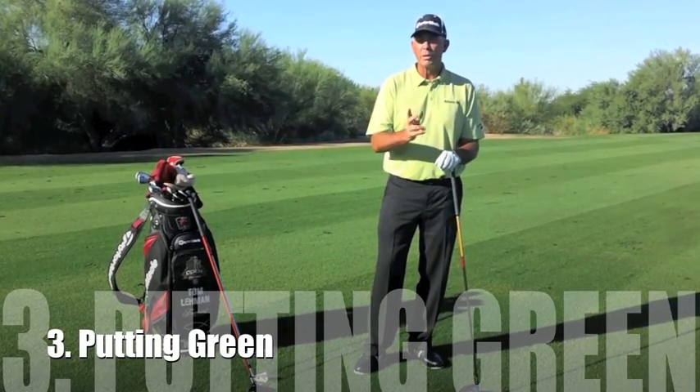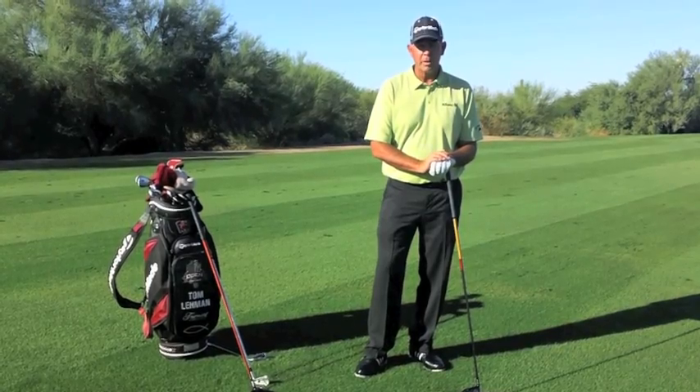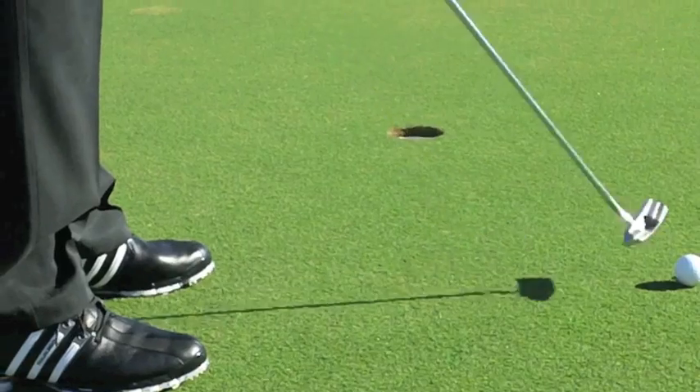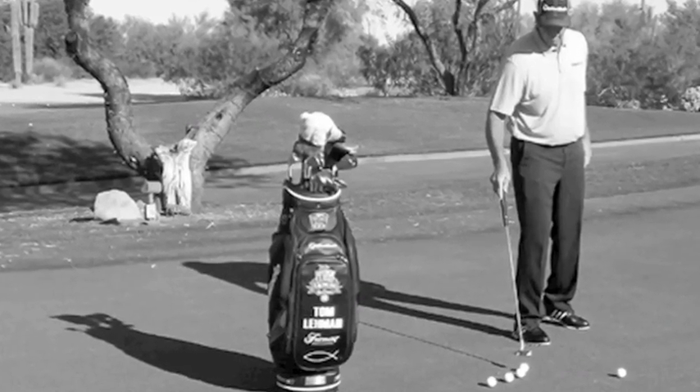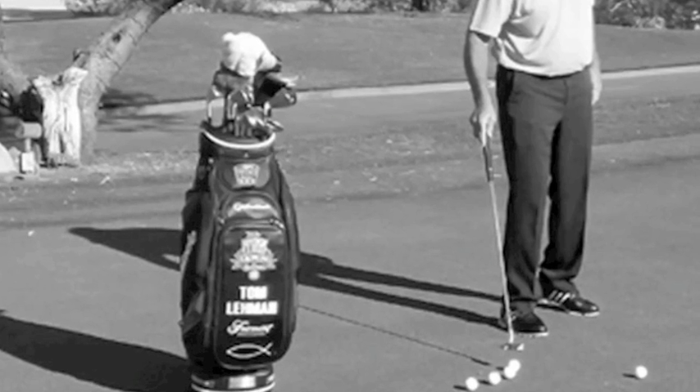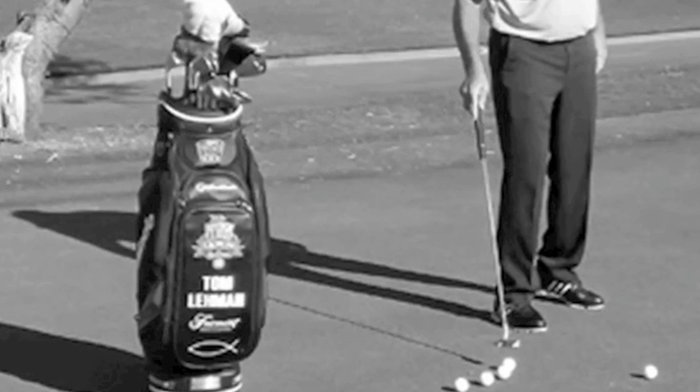I'll take at least 20 minutes on the putting green, simply because putting is probably the biggest issue with scoring in golf. So once I get all those things — hitting balls, getting loose, stretching, putting, getting the speed of the greens — then I'm ready to go play.